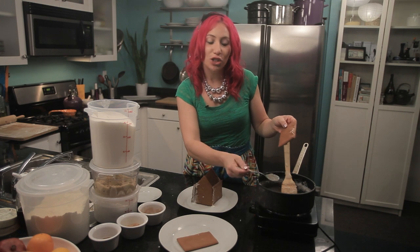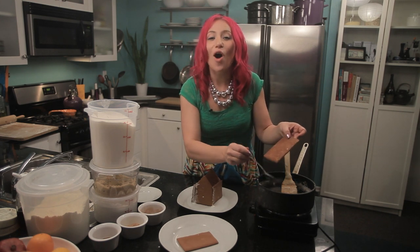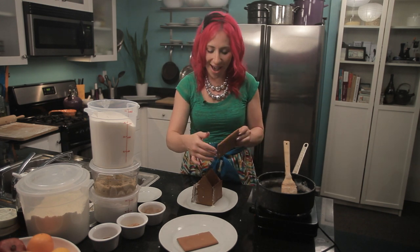This is Mariko showing you how to make caramelized sugar for gingerbread houses. Enjoy!